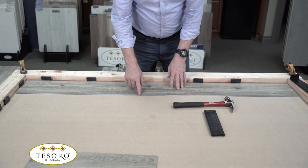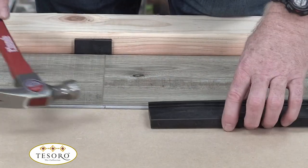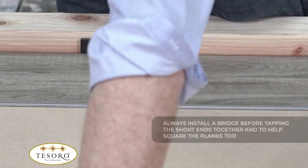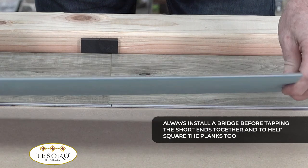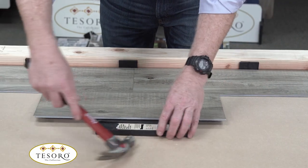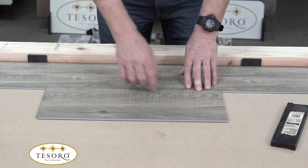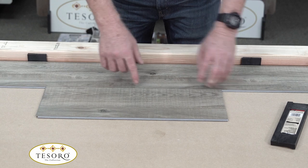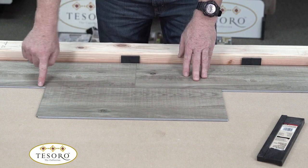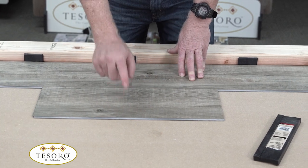The next thing is to make sure it's perfectly straight. Visually it might be just a little bit off, so I can tap it with the tapping block. But a better solution is to use a bridge — we want you to use this bridge all the time. This is just a cut piece I've put in place. As you can see, it's not laying flat, but if I give it a little tap, you can see how it lays down. That tells me it's fully engaged. Then I tap the bridge piece and now it's perfectly straight — I can confidently move to the next row.